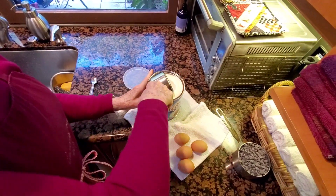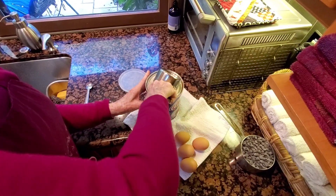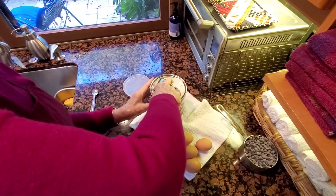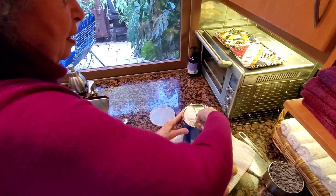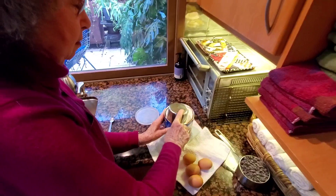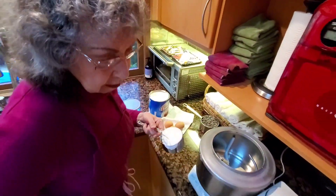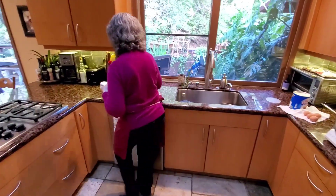When I was young, about 10 years old, I wanted to bake something and I asked my mother. I didn't know how to bake, I didn't know how to cook. She said, 'If you can read, you can cook.' So I was able to read and I started making brownies.